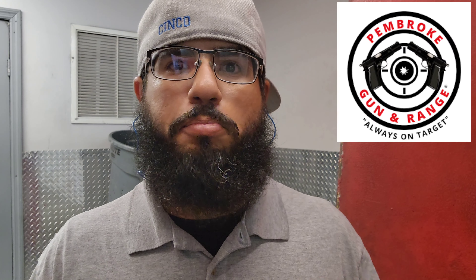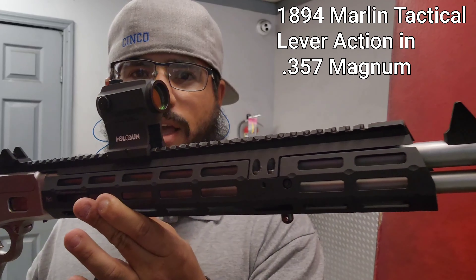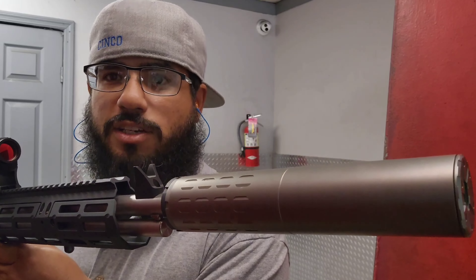What's going on guys, welcome back to the channel, thank you for joining me once again. As you can tell, we're not at home — we are down at Pembroke Gun and Range again getting some shots down range. We have a beautiful one for you here today courtesy of Alex from Brakin Armory. We got this beautiful Marlin tactical lever action with a red dot on top and a suppressor on the end. Let's see how she shoots.